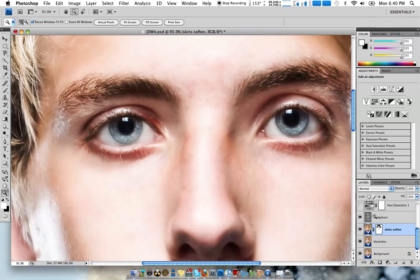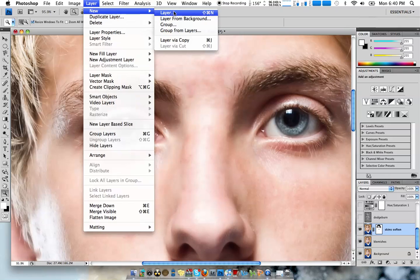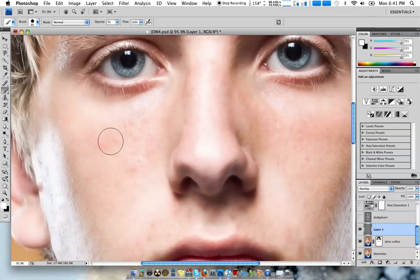To get a Dodge and Burn Layer, go up to Layer, New Layer. Choose Overlay, fill with 50% Gray, and hit OK. Then all you've got to do is take your Brush Tool, turn the Opacity down — somewhere around there. White will make the whites brighter, and you can just go around and do that. Any areas that you want to brighten up, make that brighter, make it really pop.